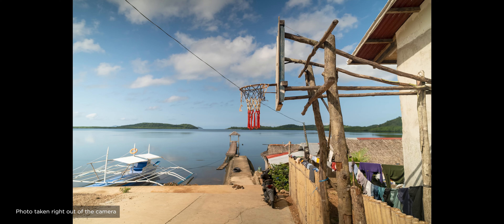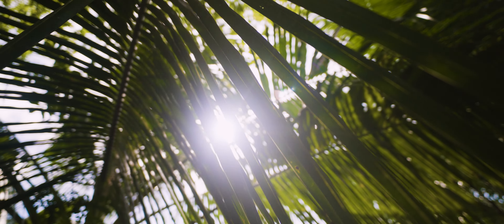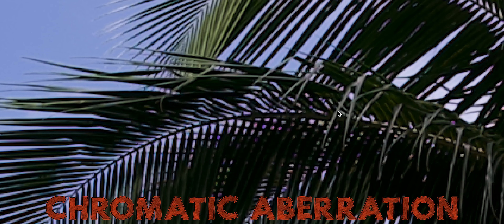On vignetting, I don't notice much with this lens. Flares look okay for my needs. Sharpness looks good in the center and also around the edges from the images I've seen so far. There is a little bit of chromatic aberration visible in the images, which you might be able to fix in post-production.